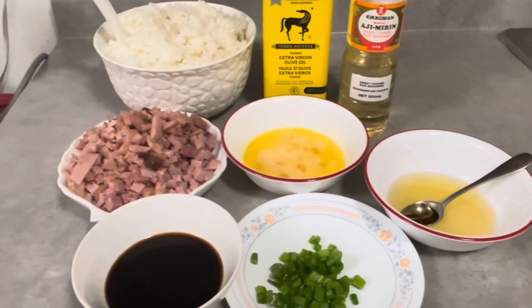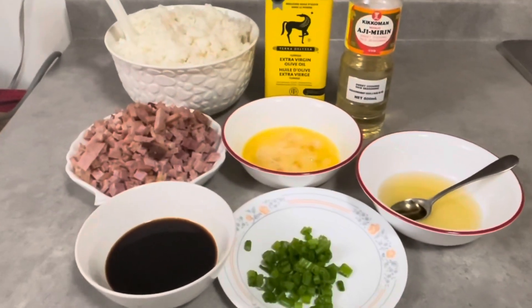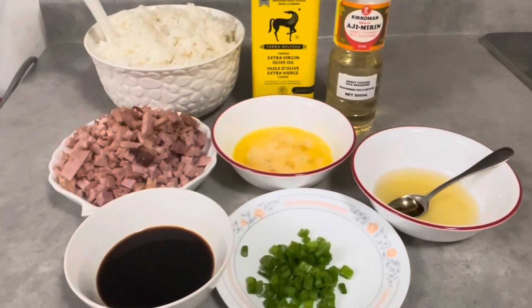Hello! Now, I'm going to show you how to make a ham fried rice. It's quick and easy.